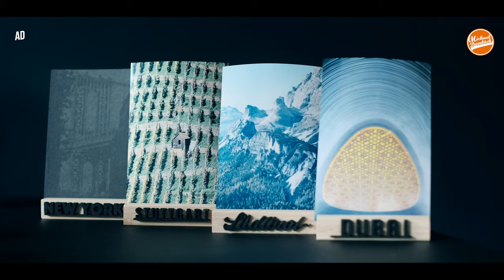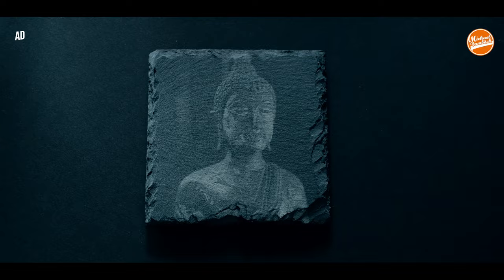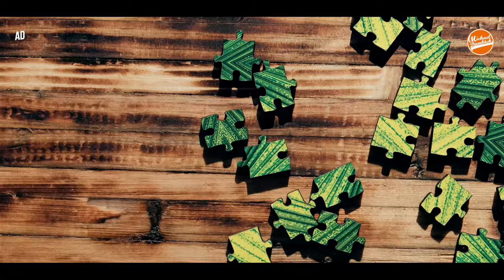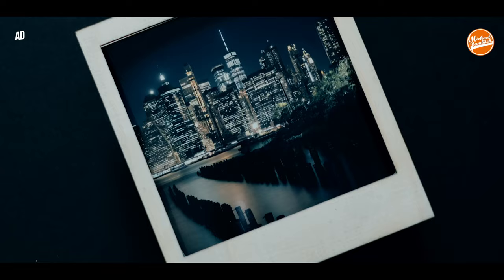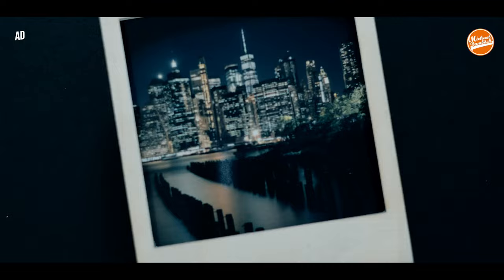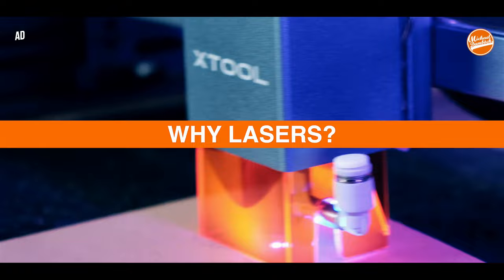We are all creative people, but especially in photography, presentation plays a hugely important role. In this video we're going to have a look at how a laser engraver can help with that. Imagine being able to present photos not only on paper but also on stone, wood, or on a leaf that just fell off a tree. You could make your own photo jigsaw puzzle or even make your own wooden photo box and photo frames. In the last few weeks I have done all of that and much more, and in this video I'm going to share my experiences and thoughts with you.